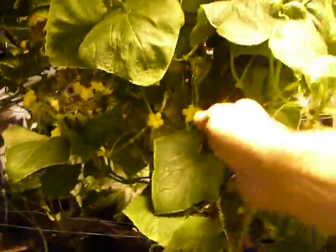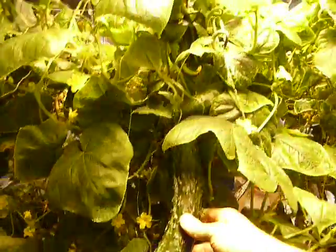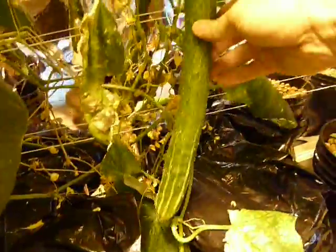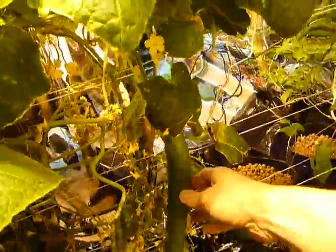Now I'm going to take you over to the other system, which is the EBAB flow, which is making some pretty nice cucumbers. This one I'm actually going to harvest today — very nice size cucumber. And another one here which is almost ready as well.